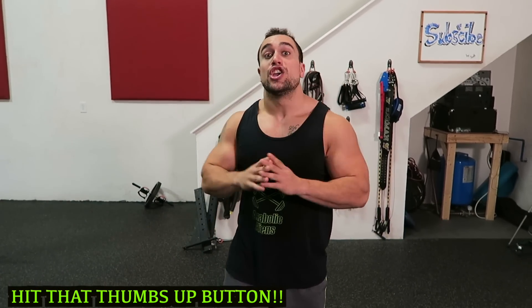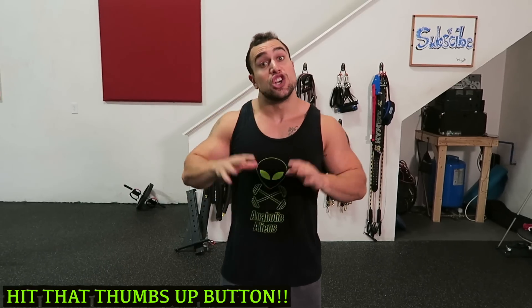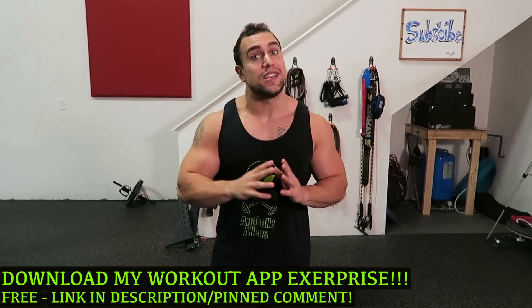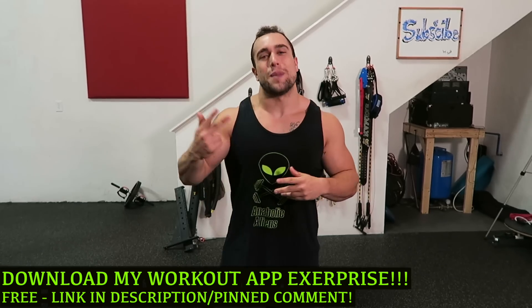What is going on aliens, I'm Mike Rosa and today I got you the top five unilateral shoulder exercises, so we're focusing on one side at a time. Make sure you download my workout app called Exerprise — it is a free download in the App and Play Store. It can generate thousands of workouts, so make sure you check it out and get them gains. But let's not waste any more time and hop right into this video.